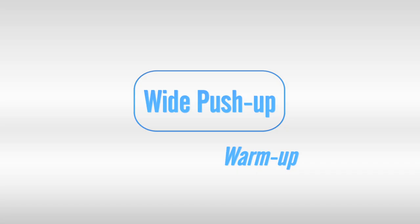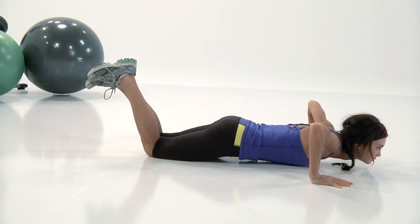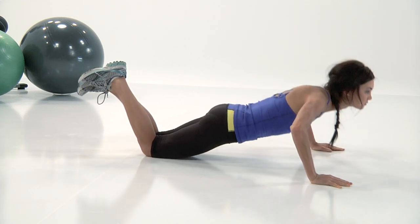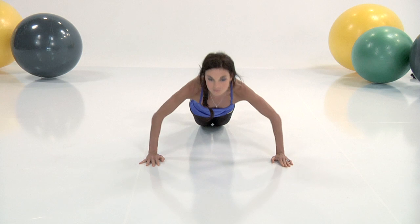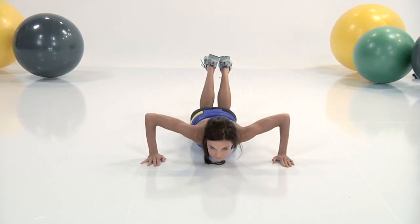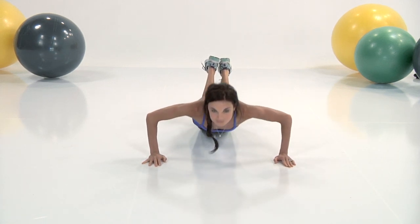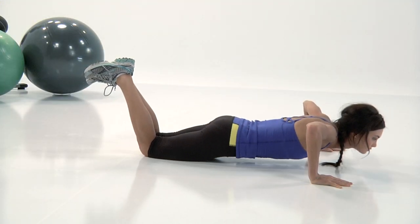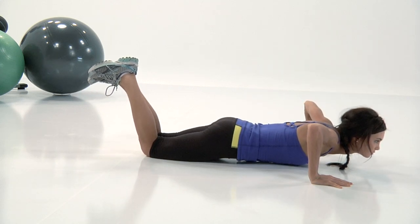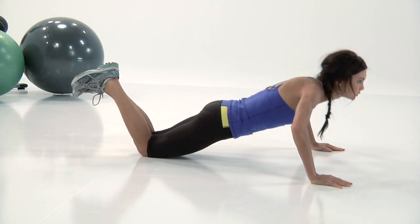Last exercise of the warm-up, the wide push-up. I am on my knees for these push-ups for a full minute. But if you're more advanced and you want to take it to the next level, you can get on your toes. Go all the way down to the ground, chest to the ground, and then push yourself back up. Down to the ground, all the way up. You don't have to take this very fast — this is just the warm-up. Just keep a nice, consistent pace. Really focus on keeping that core tight — don't let the belly droop down. Nice and straight, like you're a plank.